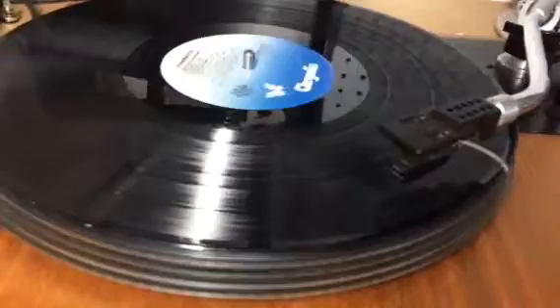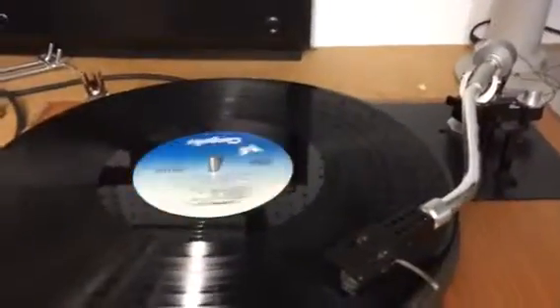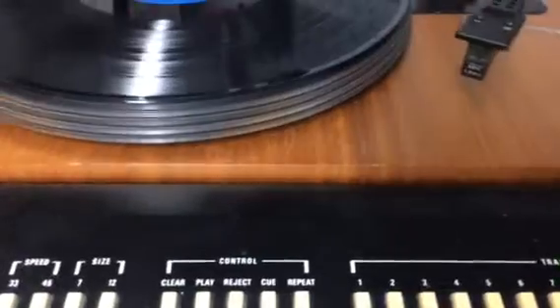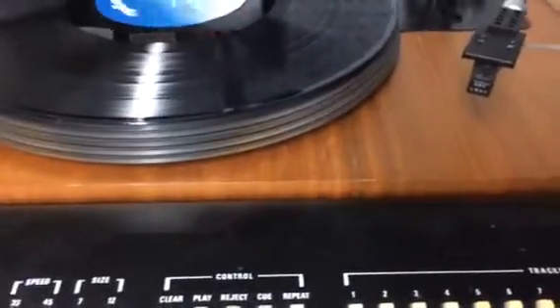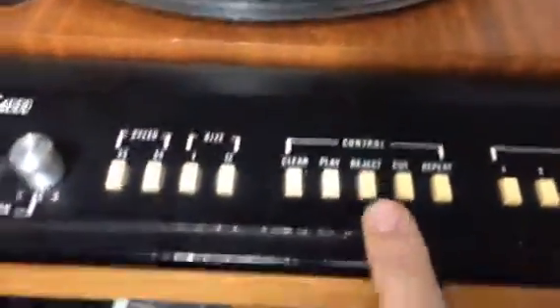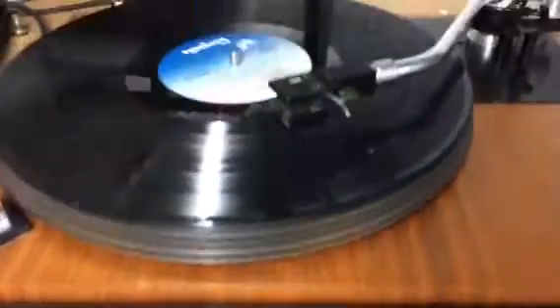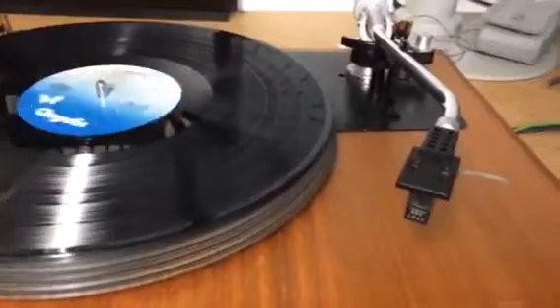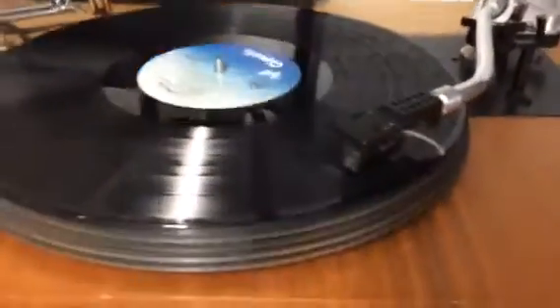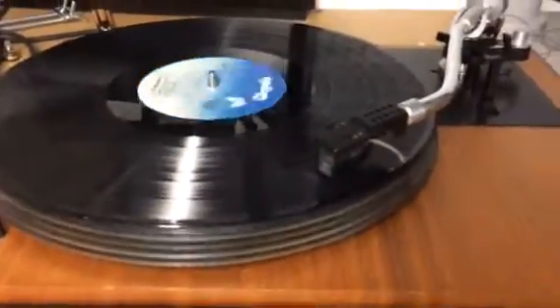Track number two. We hit the repeat button so it's supposed to go back to track number five. Track number five — and we do reject. It will go to track number two. And we reject, it's supposed to go to track number one.